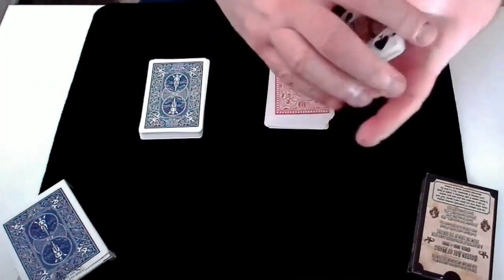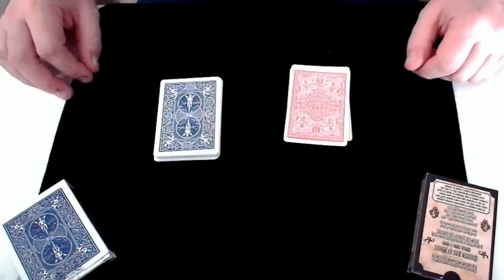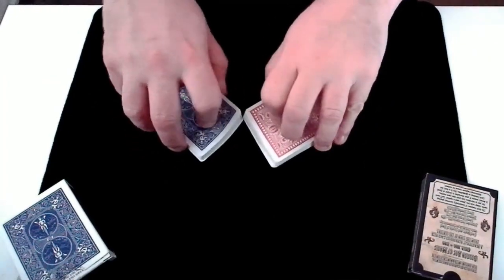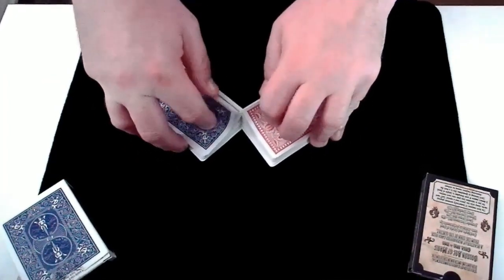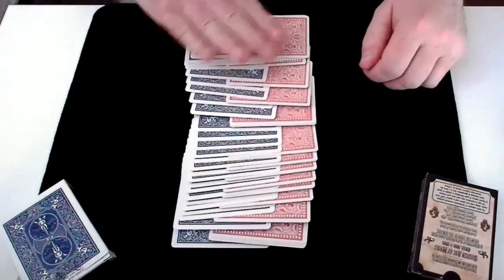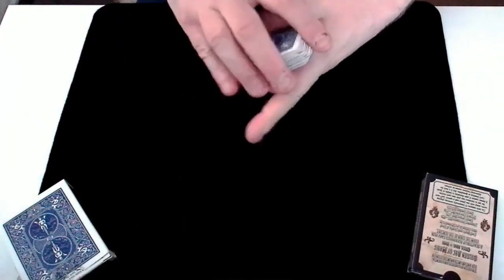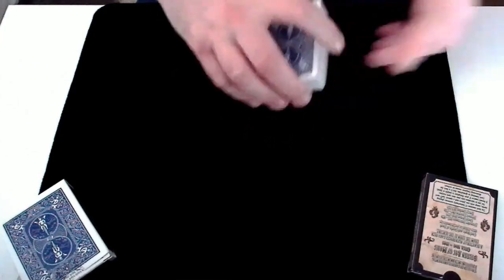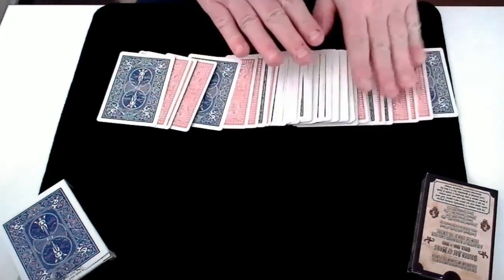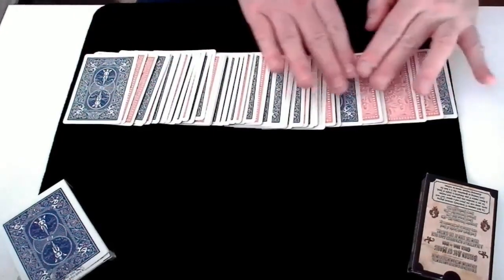If we now collect the blue and the red deck back together again, and then I would ask you to riffle shuffle these blue and red cards together into one pile, you would be free to shuffle these blue and red cards together like this. If we push them in, we can again clearly see the blue and the red cards are all mixed up together, all interweaved. We'll push them together and then I'm going to spread them out onto the table like so.